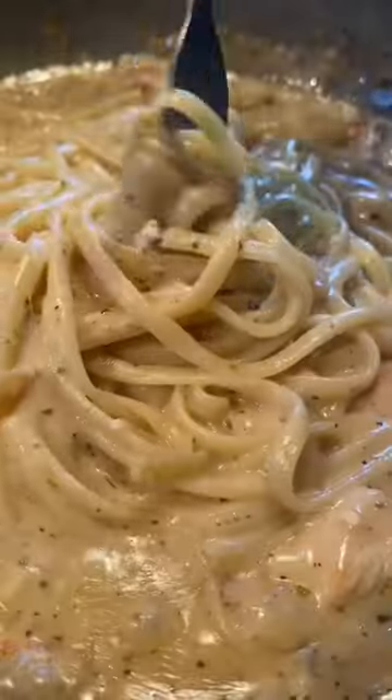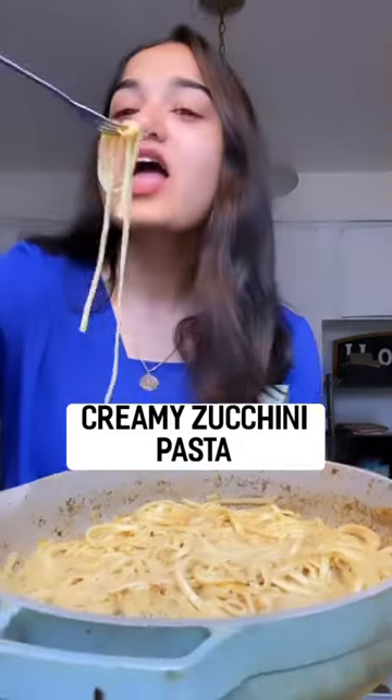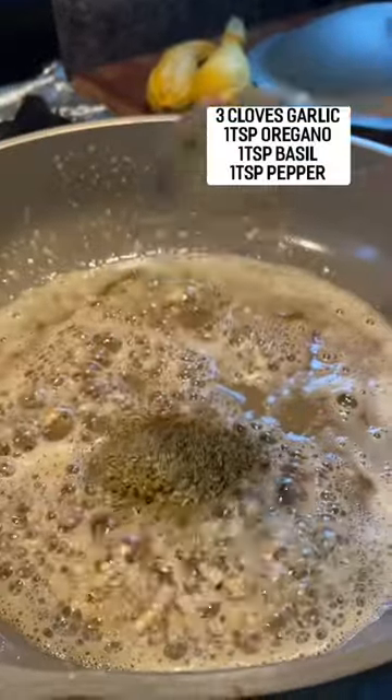I've tried a lot of pasta recipes this year and I gotta say that this creamy zucchini pasta is definitely a must try. Start off by melting some butter in a pan and then add in a spoon of garlic.